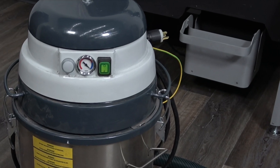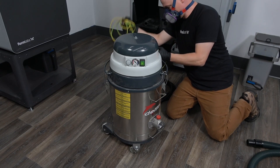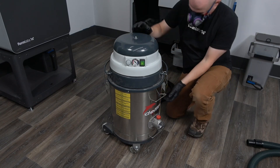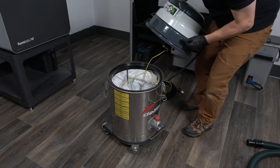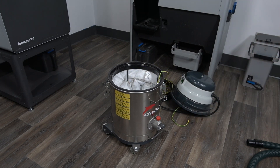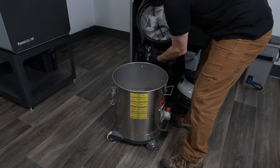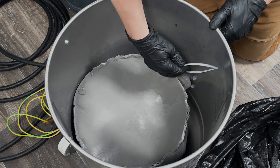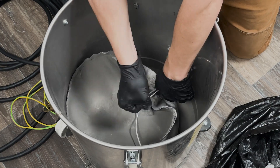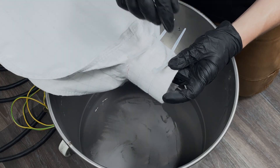When the bag inside the vacuum is filled, the gauge on the motor will cross over into the red and the suction of the vacuum will be reduced. To change the bag, turn off the vacuum and unplug it from the Sift or wall outlet. Pull up on each of the handled clamps to separate the motor from the body of the vacuum. Carefully place the motor on a flat surface. Looking inside the vacuum, remove the filter seated above the vacuum bag and put it to the side. The opening of the vacuum bag houses zip ties that can be cinched before removal, ensuring that no powder will escape the vacuum bag when removing it.